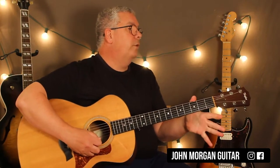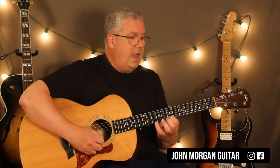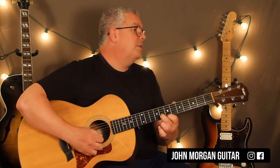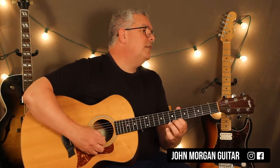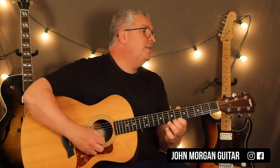First string three, open first. First string three, seven. Second string eight. First string seven. Eight on the second. Eight on the first. Seven, six on the first. Seven, eight on the second. Seven, six on the first. Third string three.